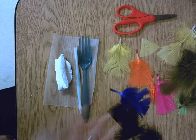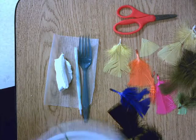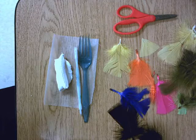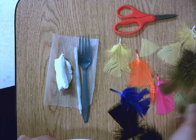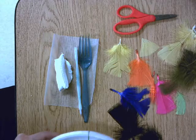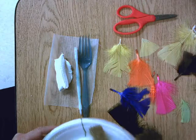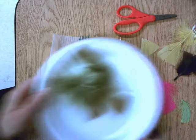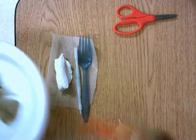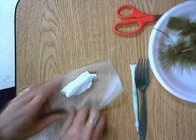We're going to use these supplies to create our bird sculpture today. You need to choose three feathers if you would like to add feathers, and it doesn't matter if they're all the same color or different colors. You could get two that are the same for the wings and then a different color for the tail, or you could get all three the same color. I'm going to pick all three the same color, and now I'm ready to create my bird.